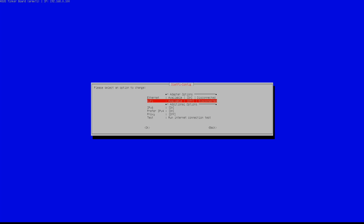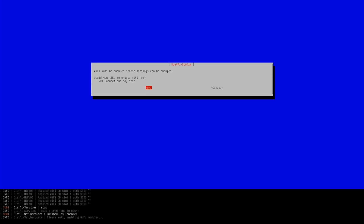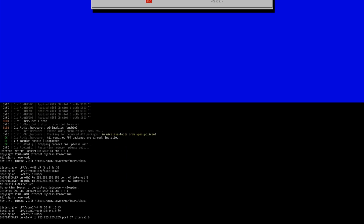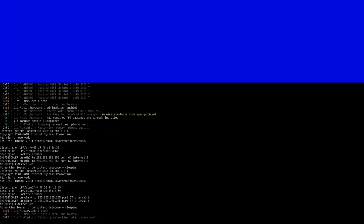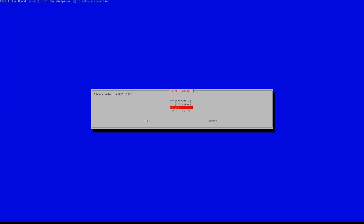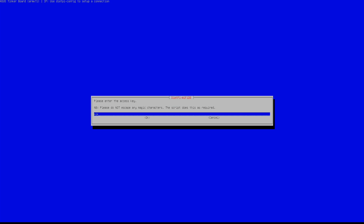If you follow this video guide step by step, you should end up with the DietPi configuration for embedded IoT or similar applications. I am going to speed up the entire installation process to keep the video as short as possible. You can change the playback speed at any point of time in the video settings.